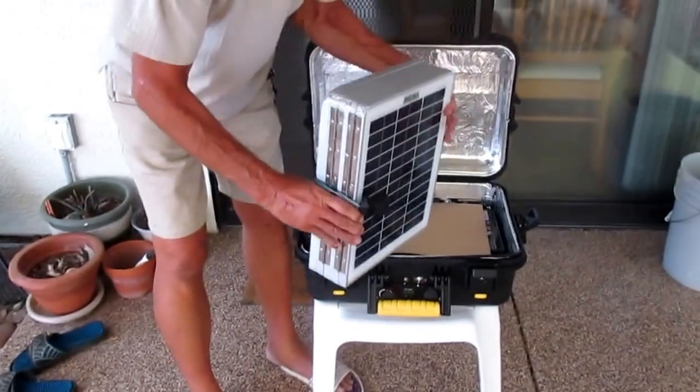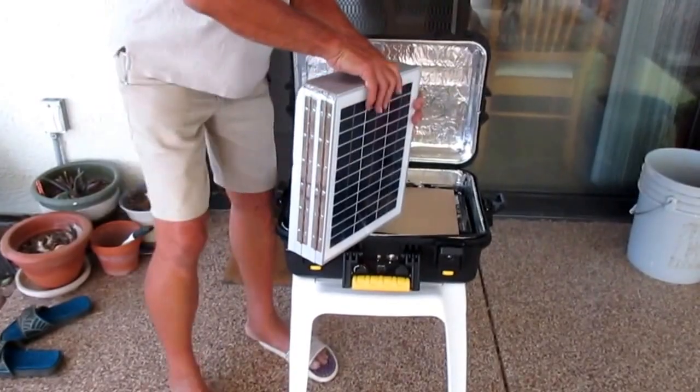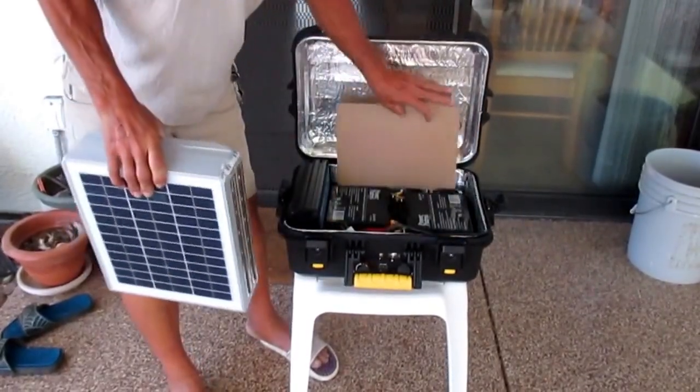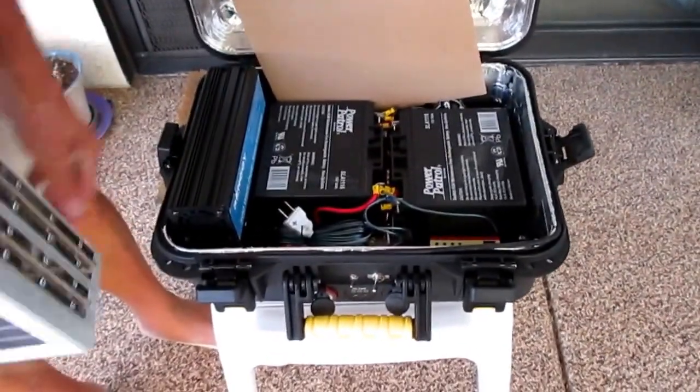The panels can be set out in the sun and plugged into the back of the unit, where they will charge the two 18 amp-hour batteries, for a total of 36 amp-hours of power.